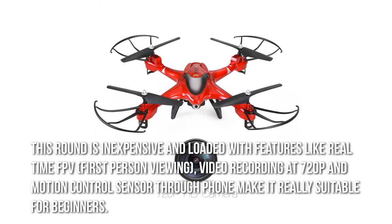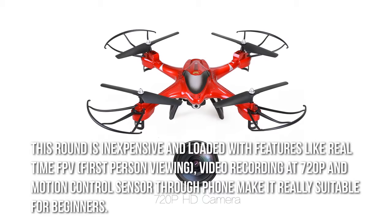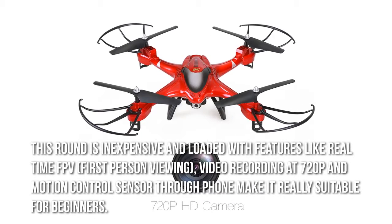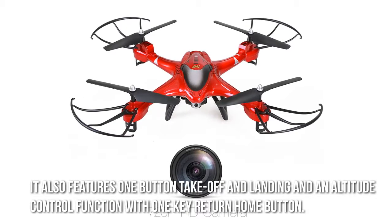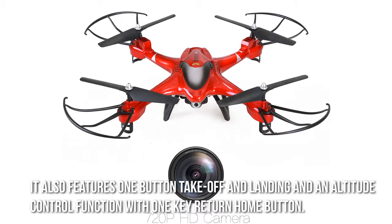This drone is inexpensive and loaded with features like real-time FPV, first-person viewing, video recording at 720p, and motion control sensor through phone, making it really suitable for beginners. It also features one-button takeoff and landing, an altitude control function, and a one-key return home button.